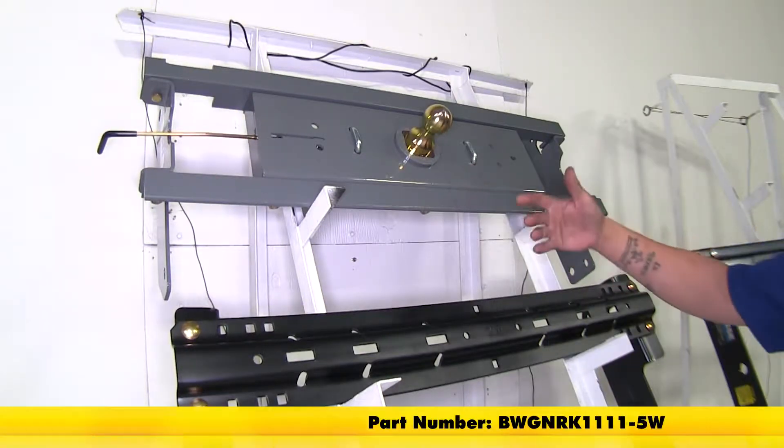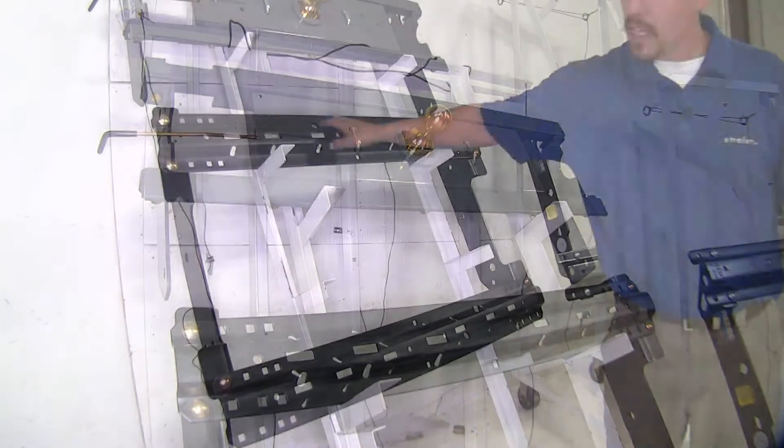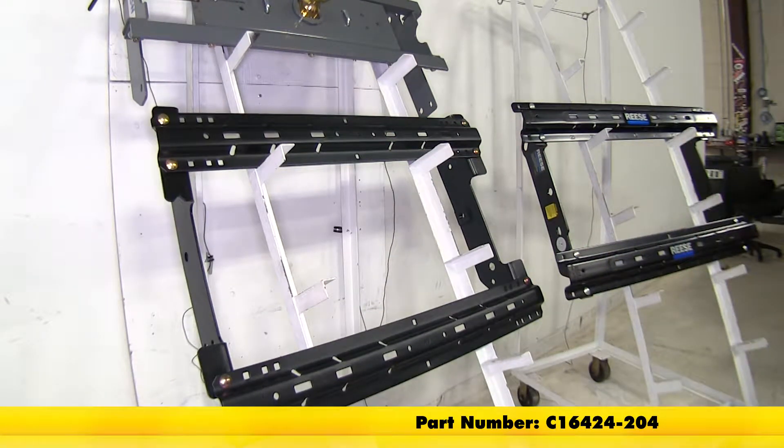Here we have the B&W — it's the custom under-bed installation kit for the B&W Companion fifth wheel hitch. And here we have the Curt, which is the Curt custom fifth wheel installation kit.